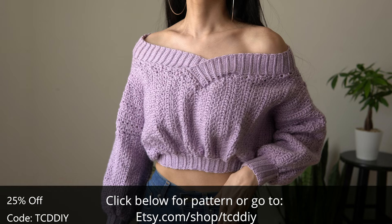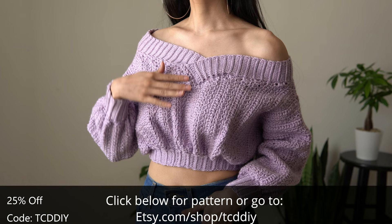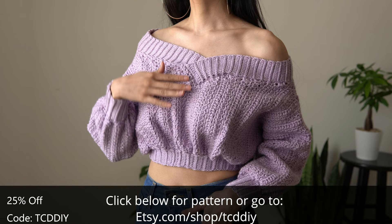And there you have it guys — I hope you enjoyed the tutorial! Don't forget to check us out on Instagram, Pinterest, or Twitter. Those links are down below. Don't forget to like and subscribe to the channel if you haven't already. You'll catch y'all next time — bye!